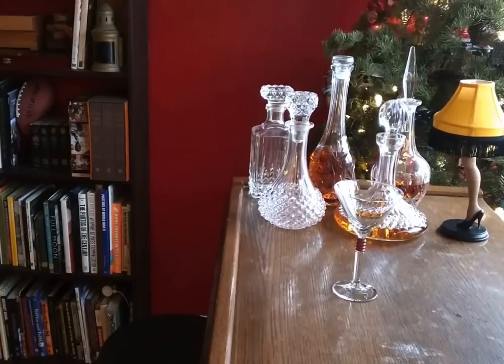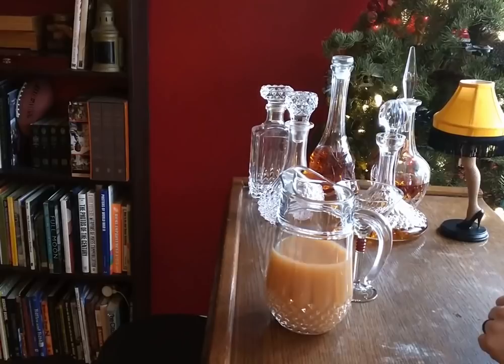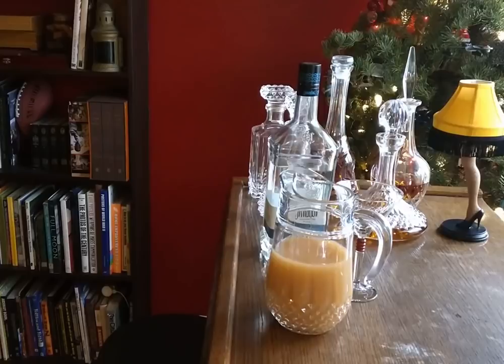Pear juice. You don't see pear juice too often on a menu, but this drink, the Impressionist, uses pear. Pear and tequila, if you can believe that. And there's allspice and other kind of wonderful things in it.